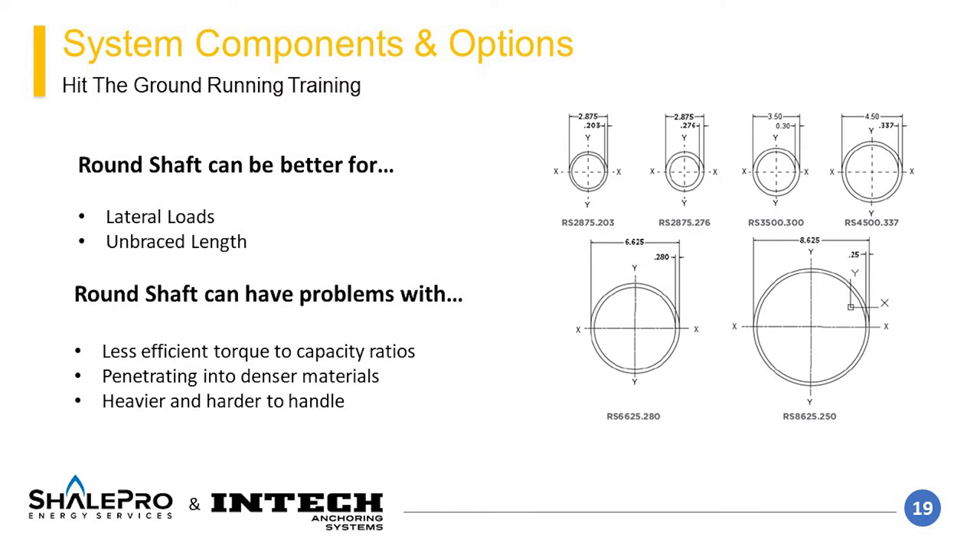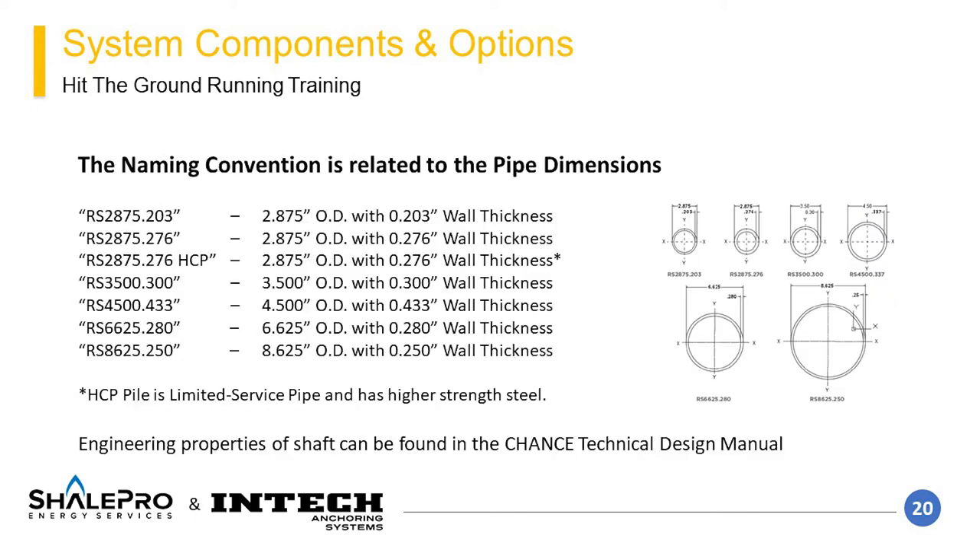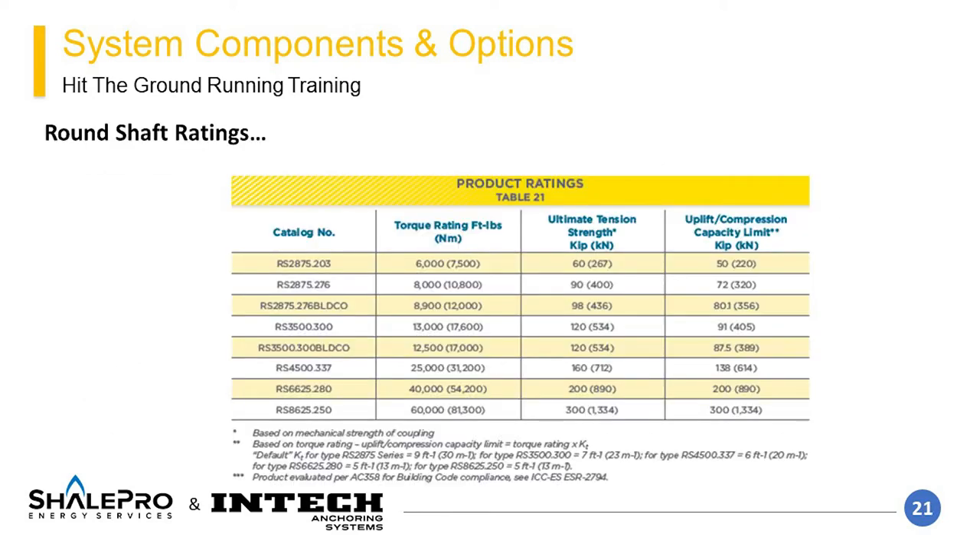Round shaft has less efficient torque-to-capacity ratios compared to square shaft, and there can be concerns with penetrating denser materials. The naming convention for round shaft begins with the RS designation, followed by a four-number designation for the outside diameter of the pipe, then after a period, a three-number designation for the wall thickness. Therefore, an RS 2875.203 element has a round pipe with an outside diameter of 2.875 inches and a wall thickness of 0.203 inches. There is also a high-capacity pile with higher strength properties. It is important to match element spacing to maximize product capacity, though round shaft may need to be oversized based on structural buckling or bending concerns.